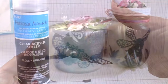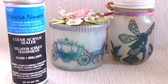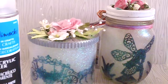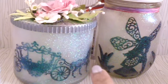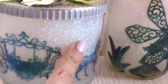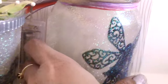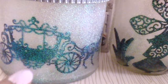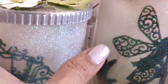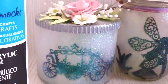I put Mod Podge over it. As I was editing this video, I accidentally deleted the footage on how I applied the sealer to seal the glitter outside of the jars — I'm really sorry about that. But what I did was after I Mod Podged the images, I applied a thin layer of Mod Podge outside, sprinkled glitter all over the jar, and once it dried, I sprayed it with acrylic sealer to seal the glitter on the jars so it doesn't come off.